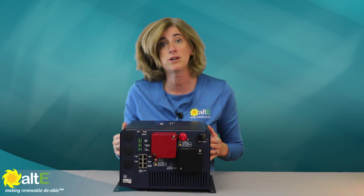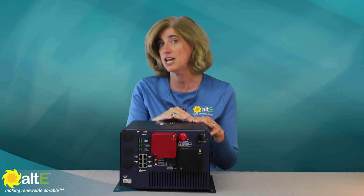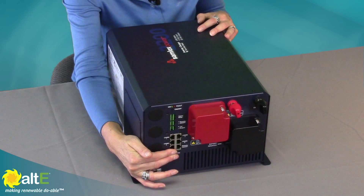The conformally coated circuit board dampens vibration and protects it from corrosion in high humidity environments or marine salt air. There is an optional remote control for configuration and monitoring.